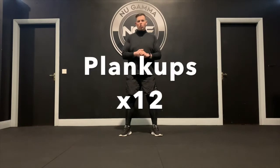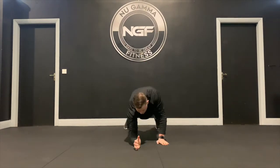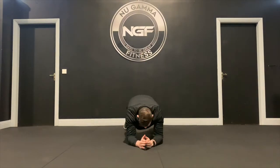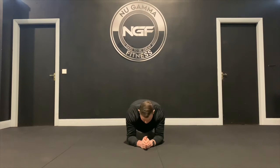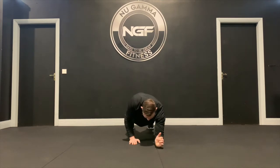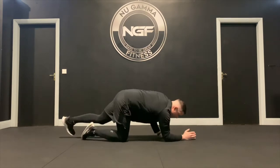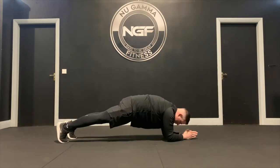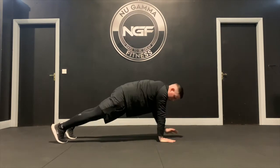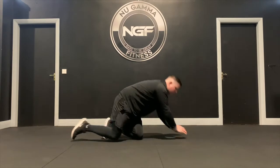Next you'll get plank ups — a great movement for the core and a lot of arms and chest as well. Start on the ground in an elbow plank position, elbow right under your shoulder, feet back, hips down. Bring one hand back to replace your elbow, push up, then back down. Replace the hand with the elbow and return. From the side: elbow plank, replace the elbow with your hand, push up, then back down, and work through your reps.